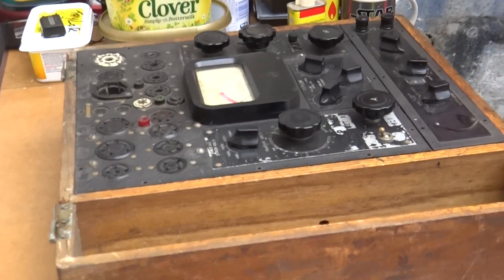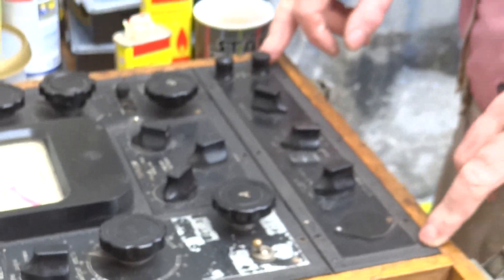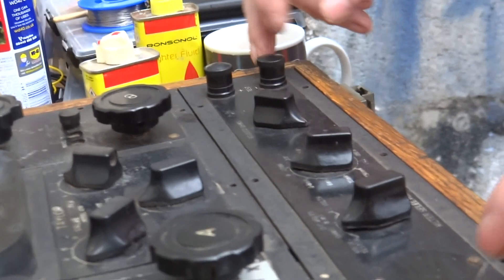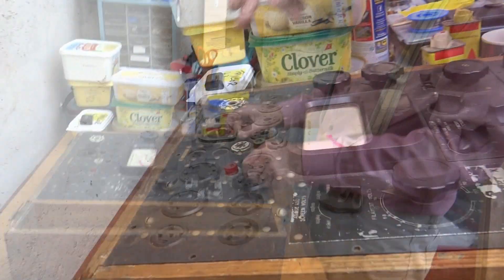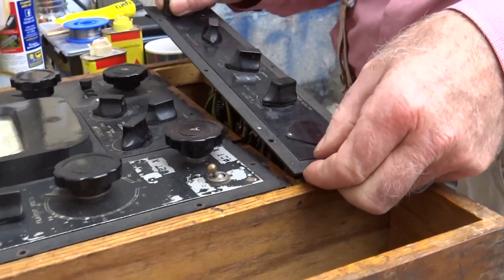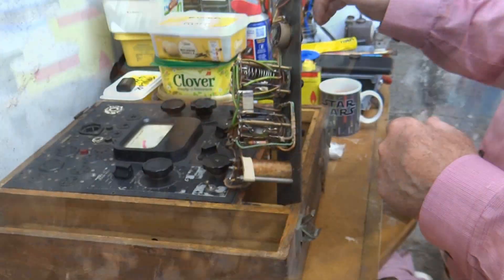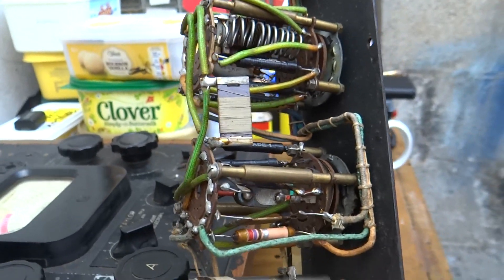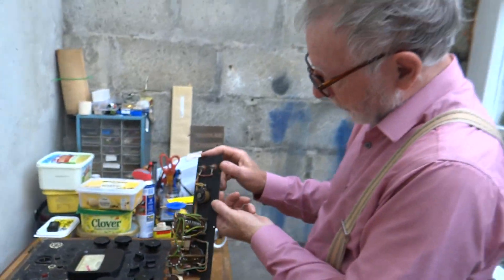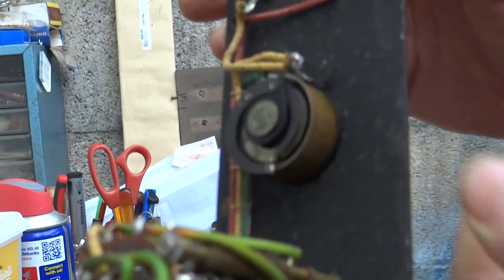I've taken all the screws out of the top surface and I'll quickly explain what a few of these things are for. This bottom section is a multimeter; the top section is the section that tests the valves. We'll lift this out rather gingerly and turn it over so you can see. The little bit of preliminary testing I've done so far hasn't shown any problems with this section. Up here we have a rheostat which is in very nice condition, so that should work fine.